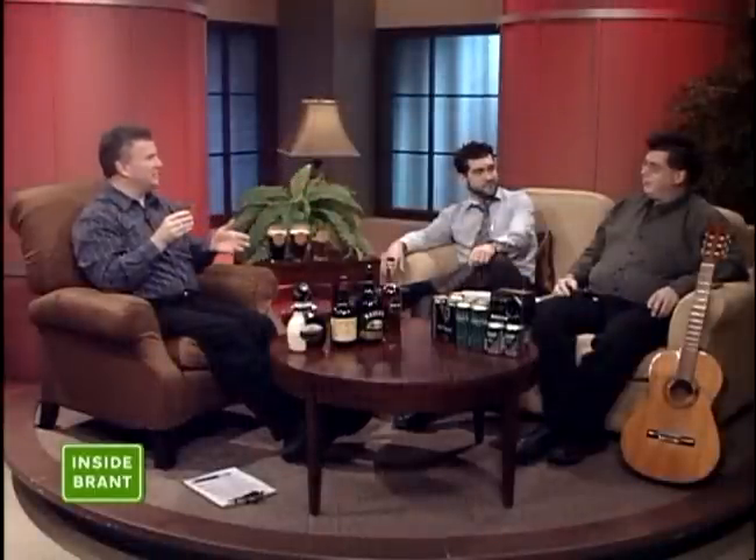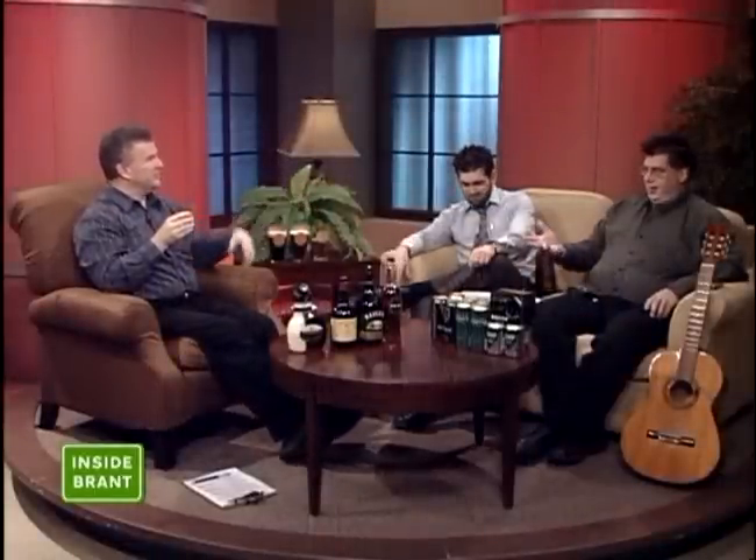Hey, once again, it's my daughter who tells all her friends, 'My dad only drinks on TV,' because we're talking St. Patty's Day. Brenda McKenna is with us. By the way, on Inside Brant, this is called calling an audible — we decided since Sid Bolton's here on Wednesdays, that Sid should get to enjoy a libation or two, so thanks for coming in kind of early.